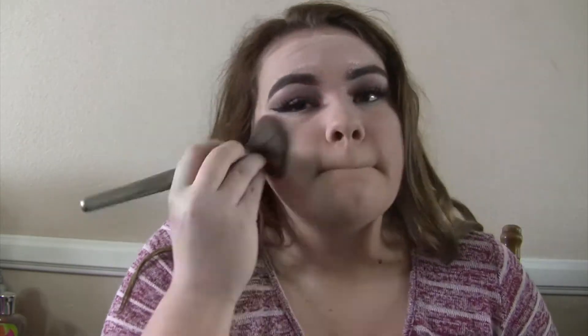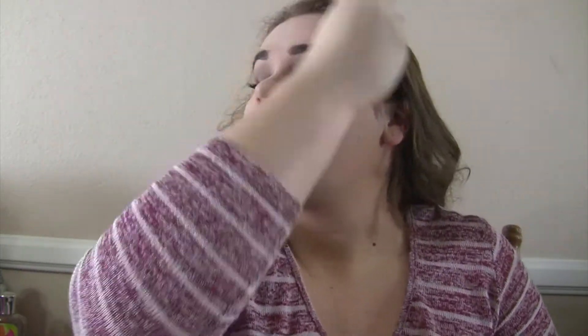Now that my face is done baking, I'm going to brush away the excess powder and brush it into the skin in parts that didn't bake, so I don't get oily or creasy anywhere.